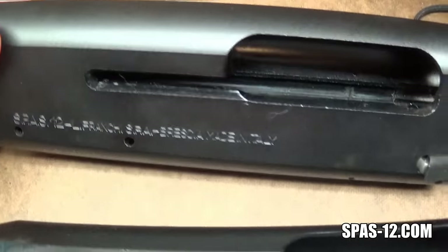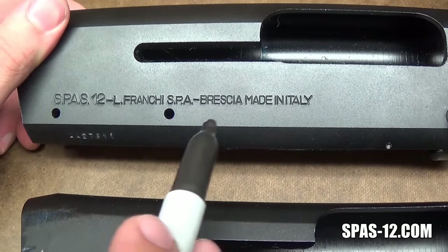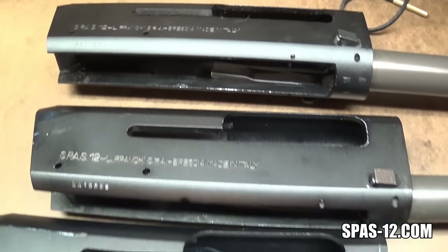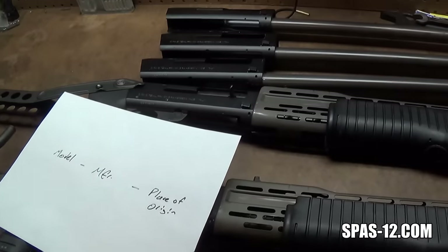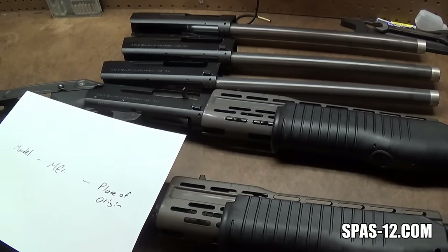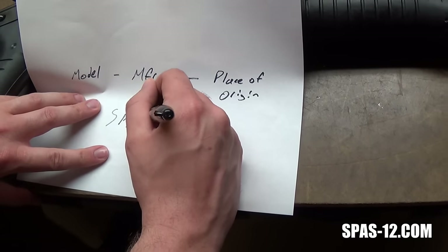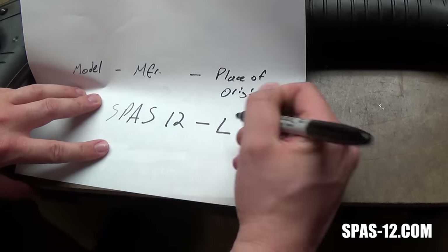Another FIE receiver: SPAS 12, hyphen, L. Franke SPA, hyphen, Brescia, made in Italy. And this is an American Arms receiver marked the exact same way: SPAS 12, hyphen, L. Franke SPA, hyphen, Brescia, made in Italy. What I keep noticing on a lot of these Gun Broker auctions and from people writing in is that they say they've got the law enforcement only model of the SPAS-12 because it is marked as such — SPAS 12 L.